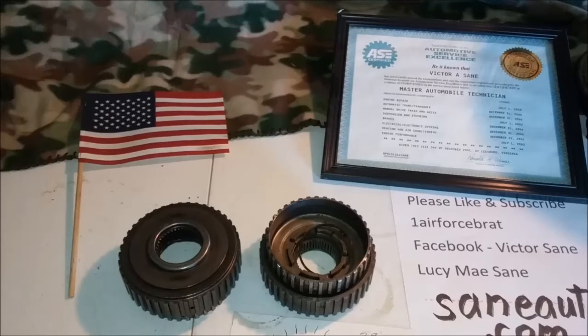Hello and welcome back to another episode of Transmission Parts ID with Victor Sang. This week we are going to cover the forward sprag in the 4L60 series, which includes the TH700, 700R4, 4L60, 4L60E, 4L65E, and the 4L70E.